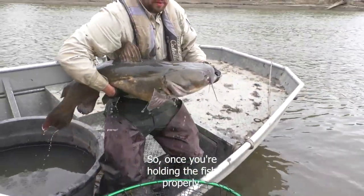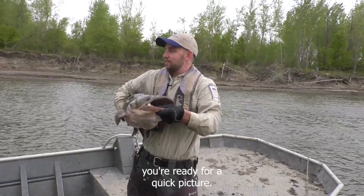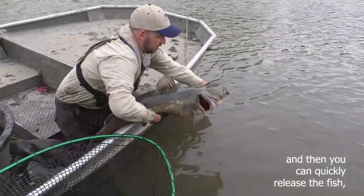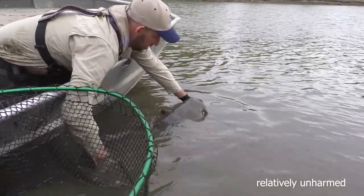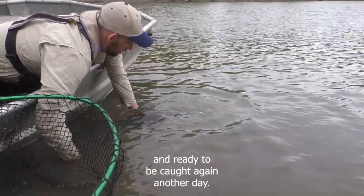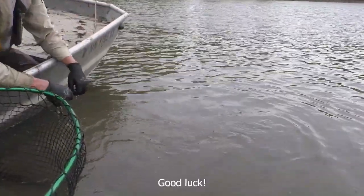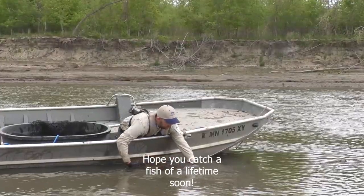Once you're holding the fish properly, you're ready for a quick picture, and then you can quickly release the fish relatively unharmed and ready to be caught again another day. Good luck! Hope you catch a fish of a lifetime soon.